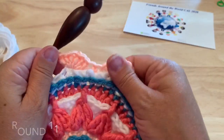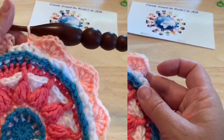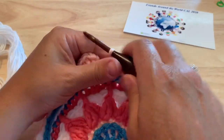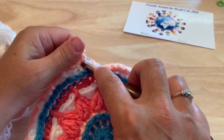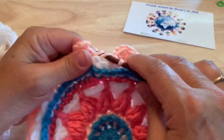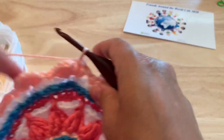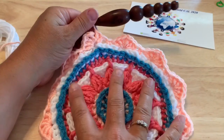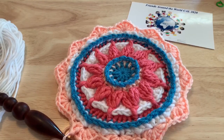Work all the way around and at the end of the round, skip two, single crochet in the next stitch, skip two, then place two more double crochet in the same stitch as our starting stitches to complete that shell. Join to the starting stitch. 72 double crochet, 12 single crochet, and 12 chain one spaces.